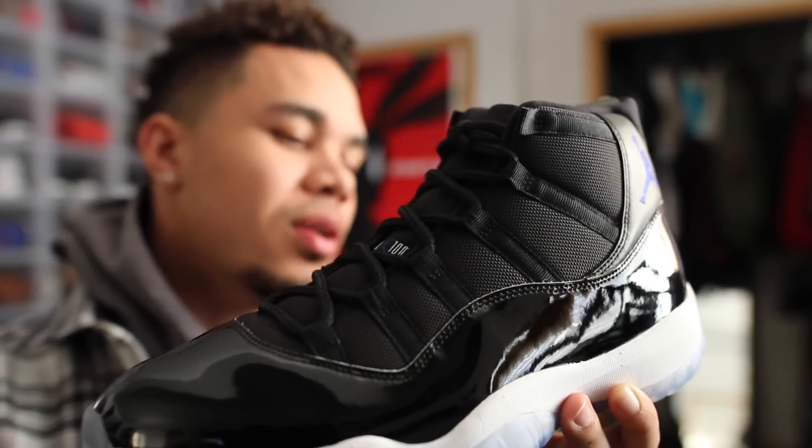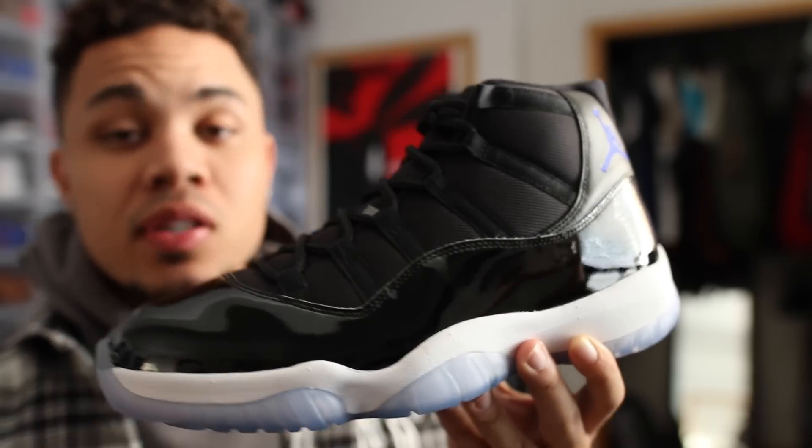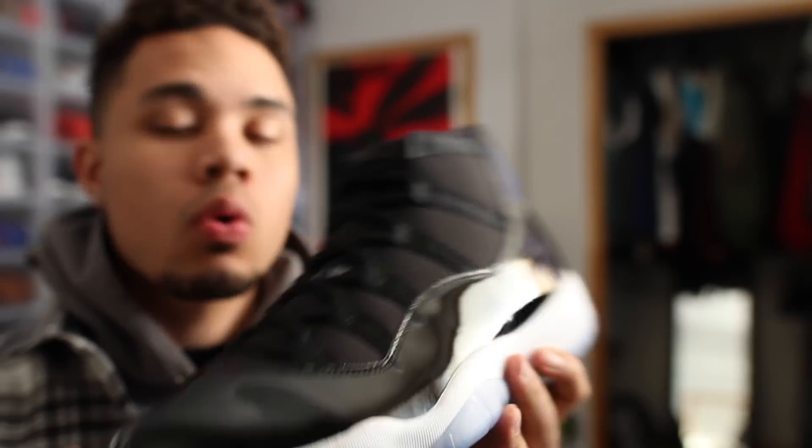What is up Sneak Geeks, it is your boy Sneaker Life. I noticed we got to go back to the old ways. I decided to ask on Twitter what you guys thought — first thoughts, should we do the first thoughts of the Jordan, or should I just get back to the Air Jordan 11 on-foot review like I used to do? And you guys said both, so that's exactly what I'm gonna do.